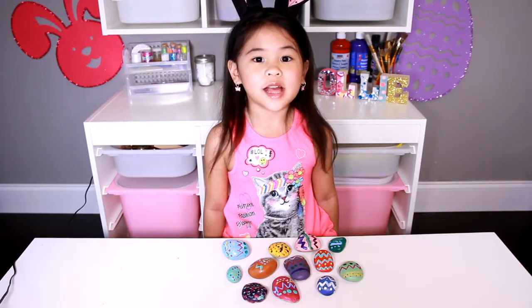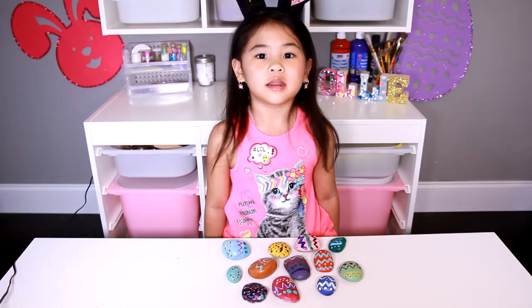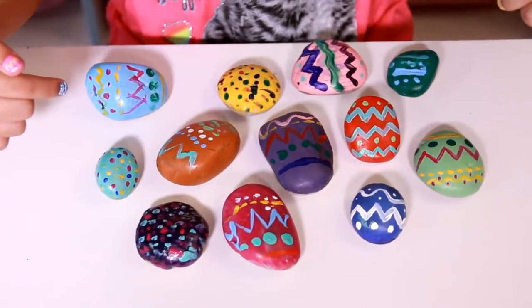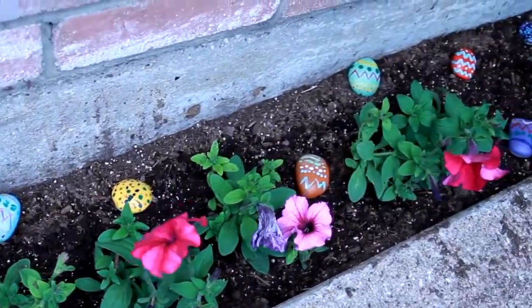Welcome to DIY Sally. Today we're going to make Easter egg garden rocks. Look at how pretty they are. You can put them in the garden next to your flowers.